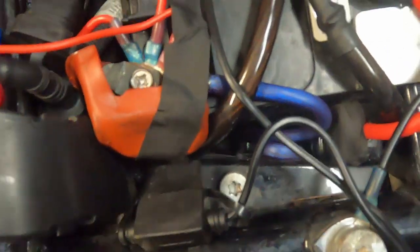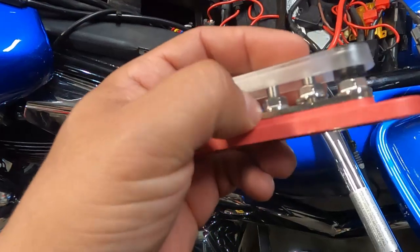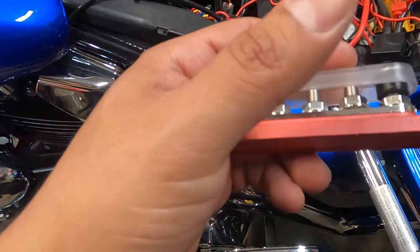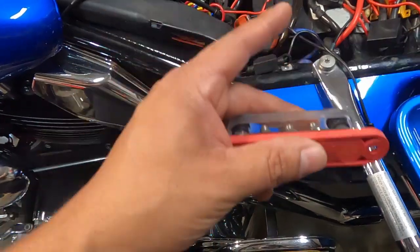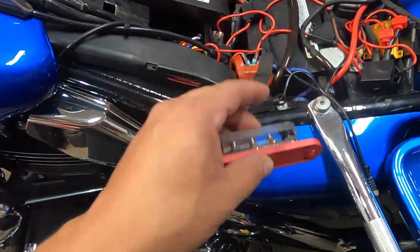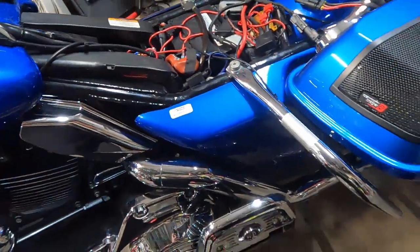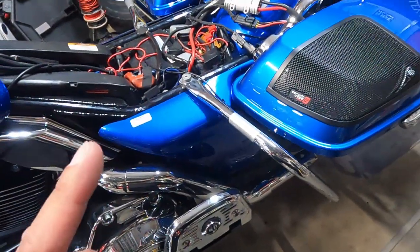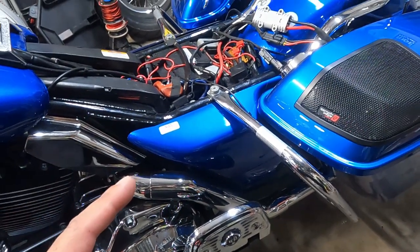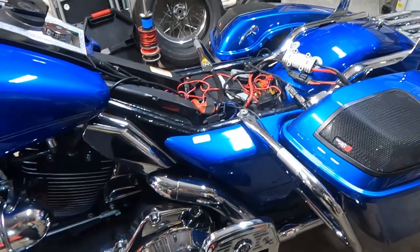I think we can fit it down in here. There's a nice gap between the battery, and we'll make sure we secure the cover on so nothing falls in there — like a wrench — and makes contact with the frame of the bike, because that would short it out. We'll put a little bit of protection above it for another layer of safety. But first, before we do any of that, we're going to pull that main fuse because we're doing electrical work. Best to be safe — pull that main fuse and save yourself from heartache.